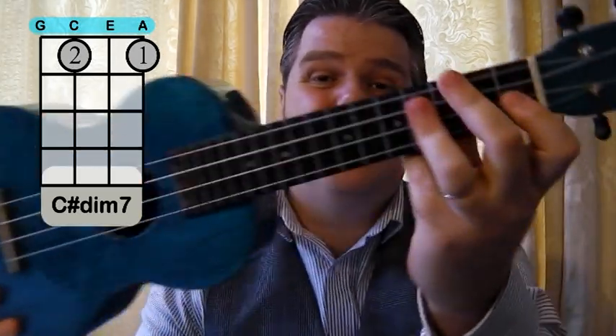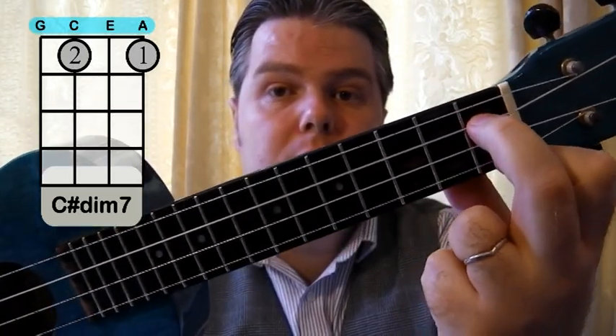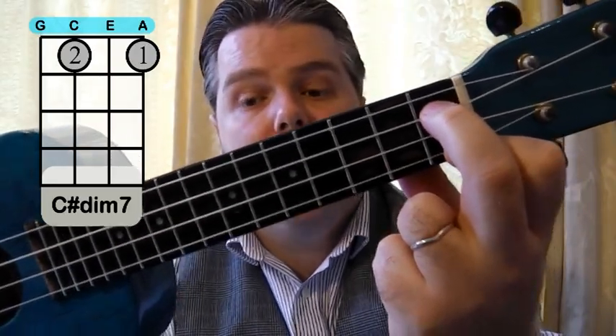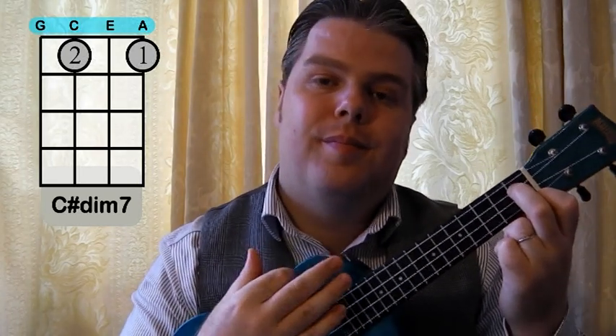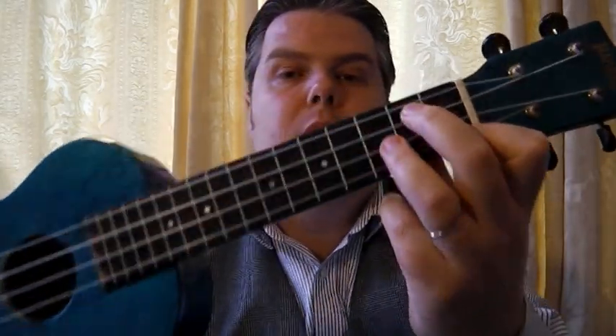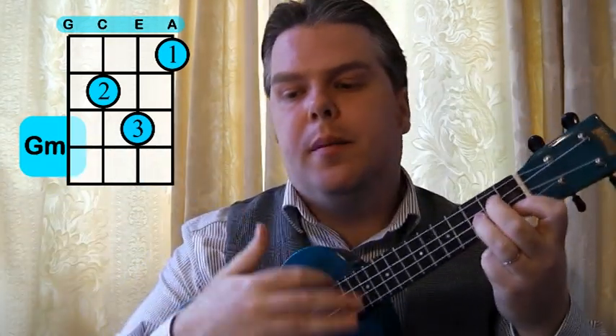We've also got a C sharp diminished seventh, which is in the first verse — actually really easy because it's just those two fingers on the first and third string. It's got a fancy name but it's a really easy chord to play. The only other one of note is the G minor, which you might not have come across before — that's one, two, three fingers for the G minor.